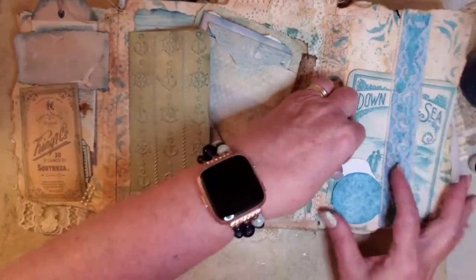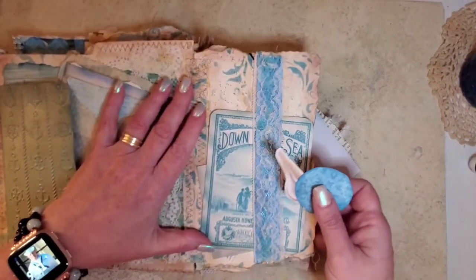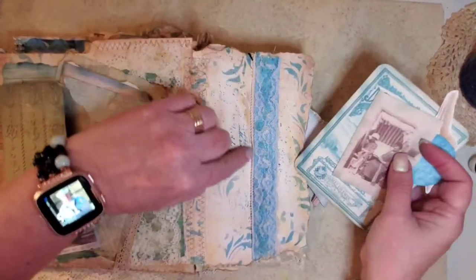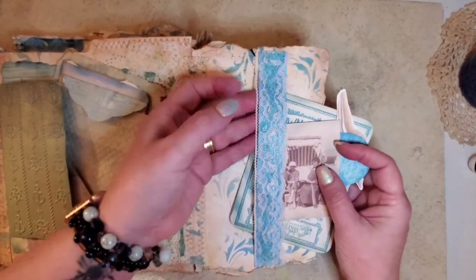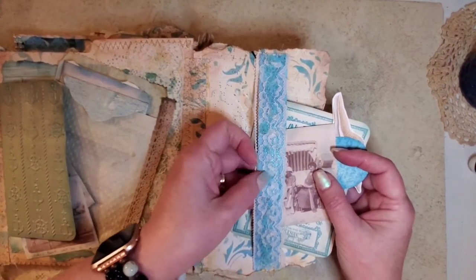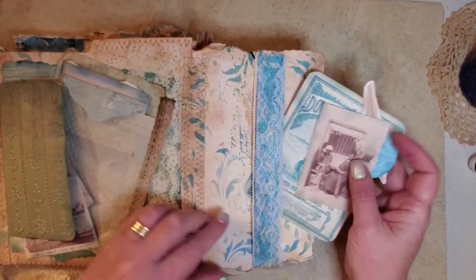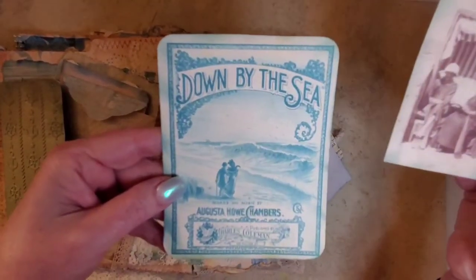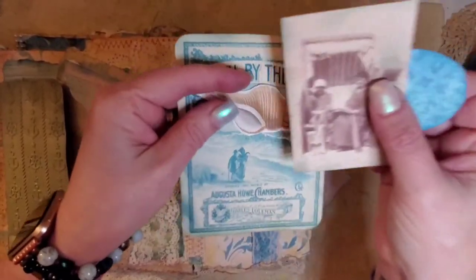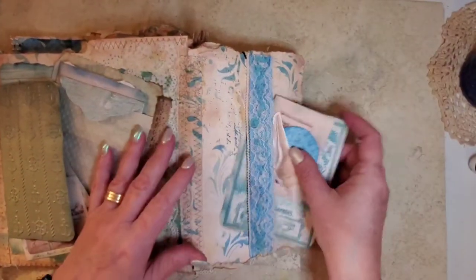So you open it up, and on this side is a lace belly band. I have underneath here the blue part — I sewed the lace onto it to give it a little bit more stability. And so I just glued it on on both sides. And then these are in the digital kit — just little ephemera pieces and journaling spots. So that's that side.